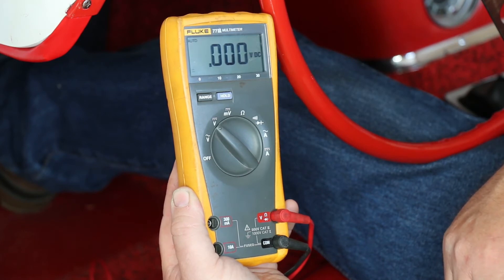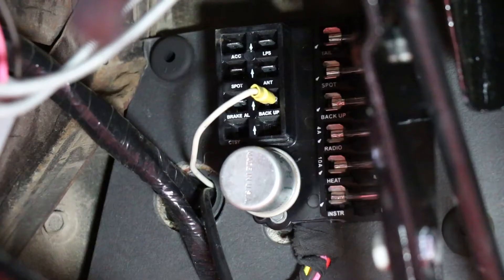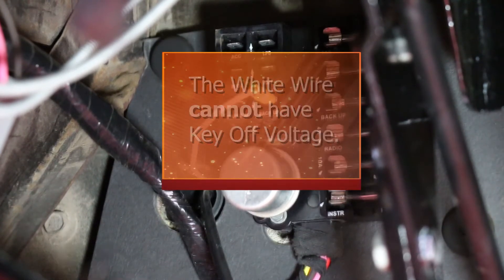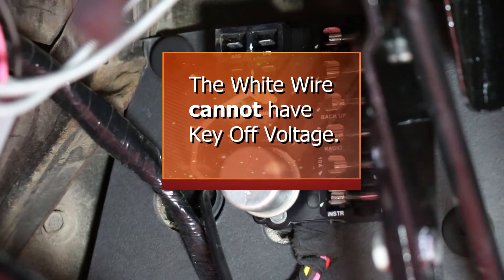There shouldn't be any voltage on the voltmeter until the key is turned to the on position. If you are showing voltage with the key off, then this is an unacceptable connection for the white wire. The white wire cannot have key off voltage.